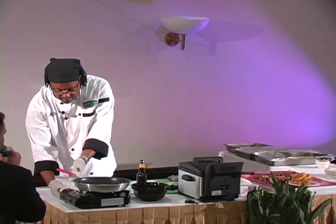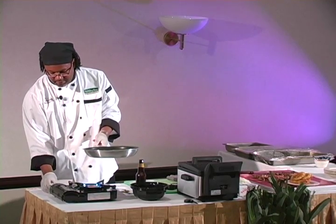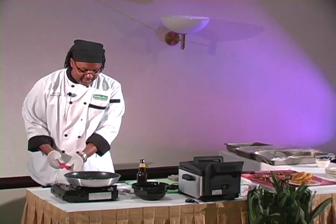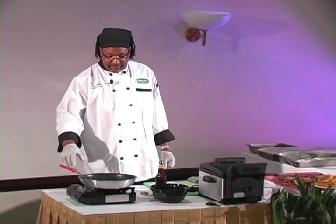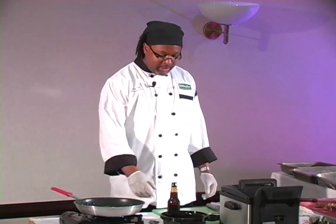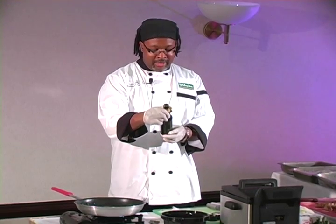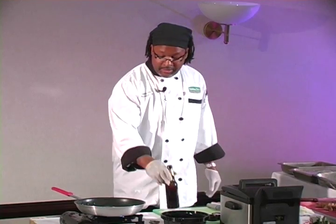Chef is back up here and he's going to do a little reduction, which is kind of how my boss makes me feel on Thursdays. How was the pasta? Great. We're going to get started on some sauce for the cheesecake and we're going to use some cherry wheat Samuel Adams — who would have thought? This is good stuff, by the way. It goes great with the cheesecake.